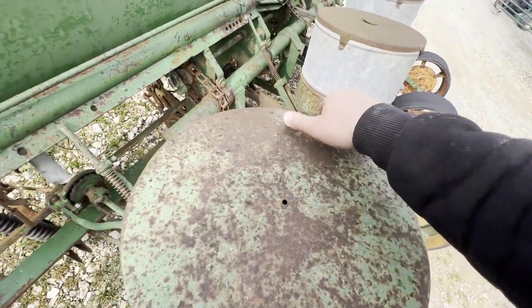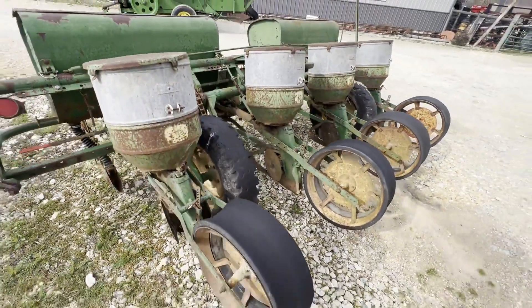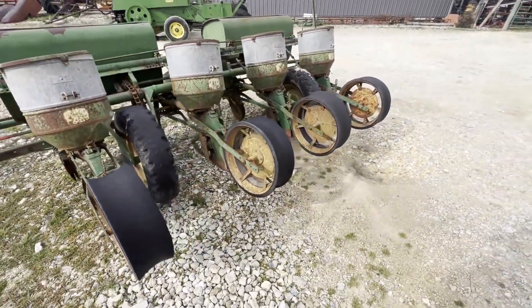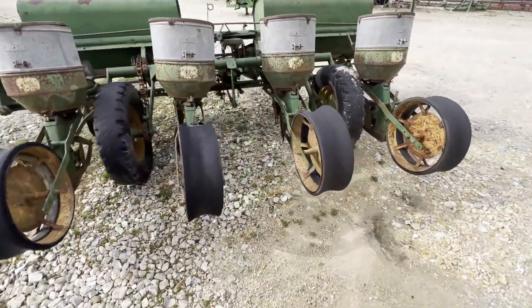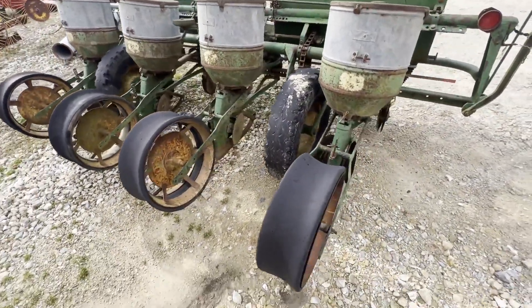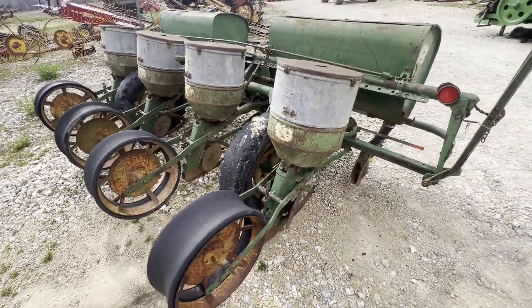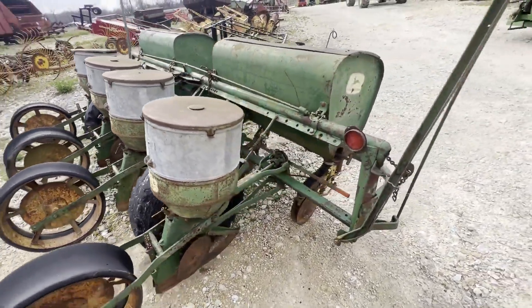They all look about like that. It does have markers. This one has been narrowed to 30-inch rows — started out life as wide row and now it's a 30-inch narrow row. As far as the planting units, they look to be pretty good. The openers are decent. I think it could go back to planting some corn. If you can find some bean plates, you can plant beans with it too.